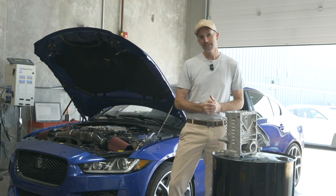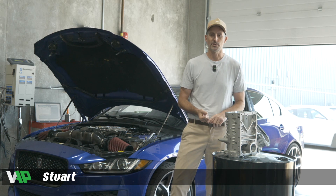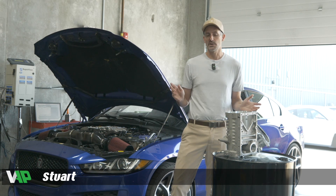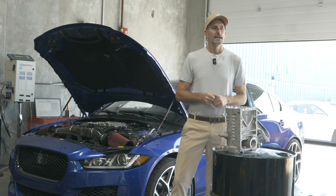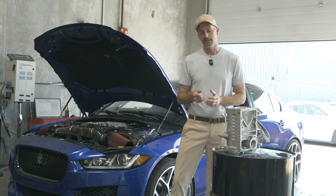Hey folks, I've got some really exciting stuff for you if you have an AJ126 3L supercharged Jag engine. I know everyone with the 3L has probably been watching our feeds and seen all the 2300 stuff we've been doing with the Harrop superchargers and how much power we're able to get out of the V8s. We've had a lot of people asking whether we're going to fit a larger supercharger to the V6.